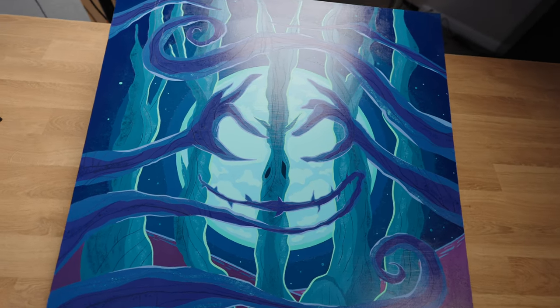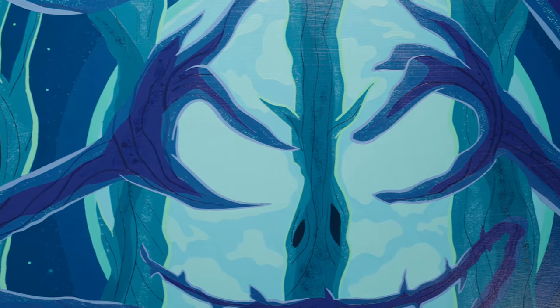You can remove and reapply the varnish while still protecting the paint underneath. The painting we're going to be applying this to today is my newest Nightmare Before Christmas painting for Disney Fine Art. It's called The Forest.